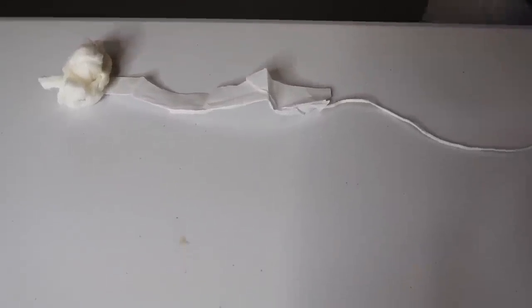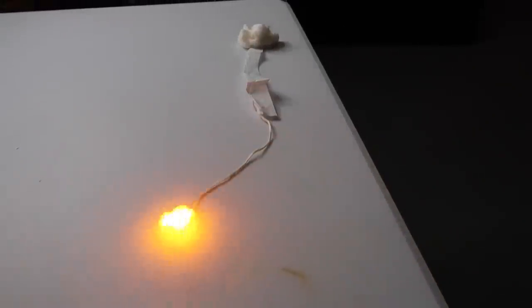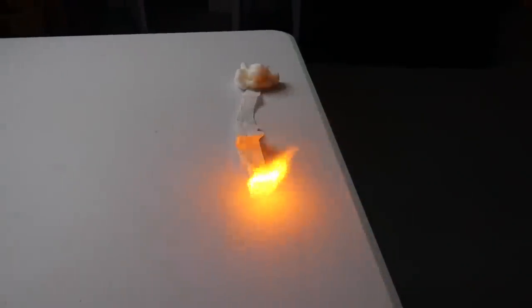Fun little experiment — I've got a big ball of flash cotton, a piece of flash paper, and a piece of flash string. I'm going to light it at one end and see what happens. There goes the flash paper — wait for the cotton. What are some cool magic tricks you can think of to do with flash string, flash paper, and flash cotton?